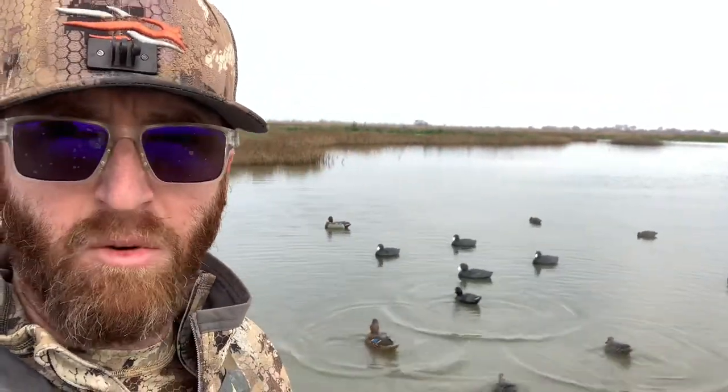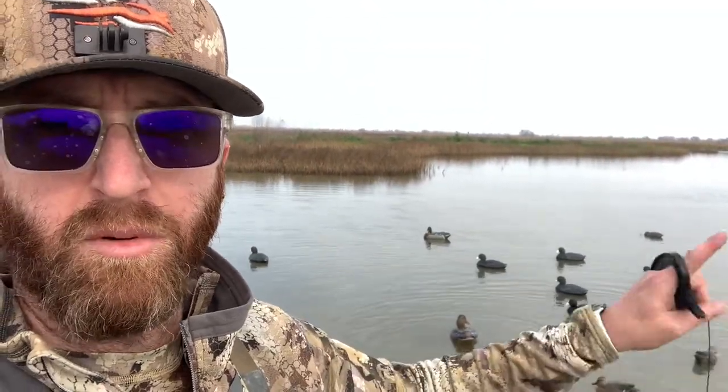So that way, as these things move, it kind of gives life and ripple to the ones on the perimeter as well. So far I've really, really liked this decoy spread. Let me show you how it's rigged up even a little bit more.